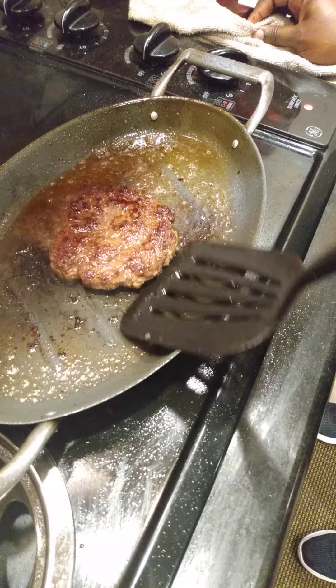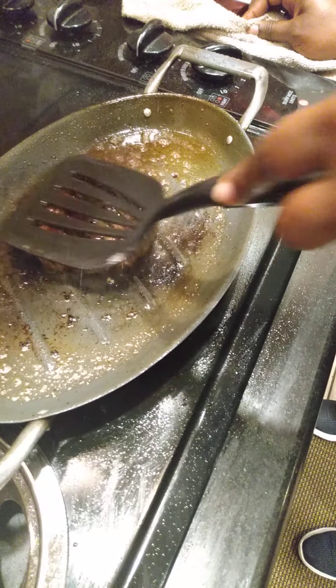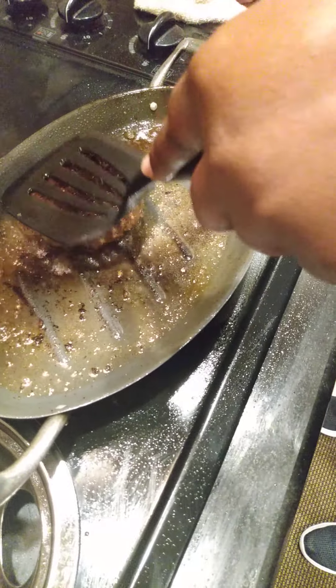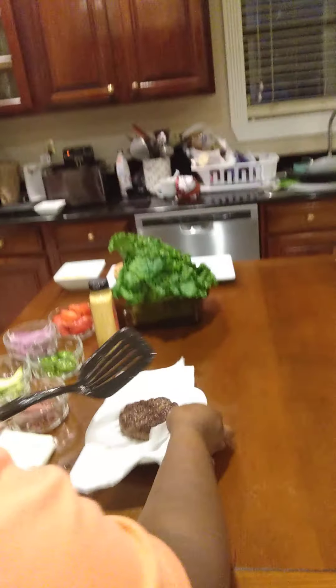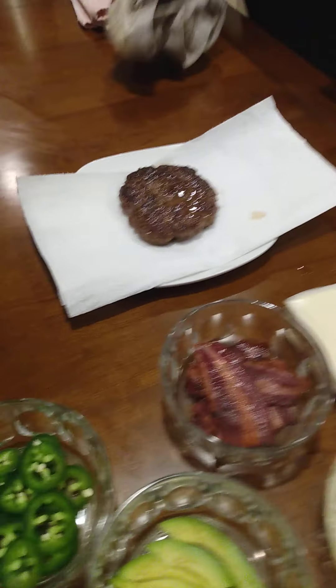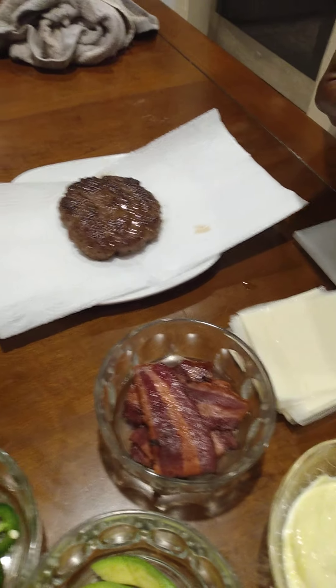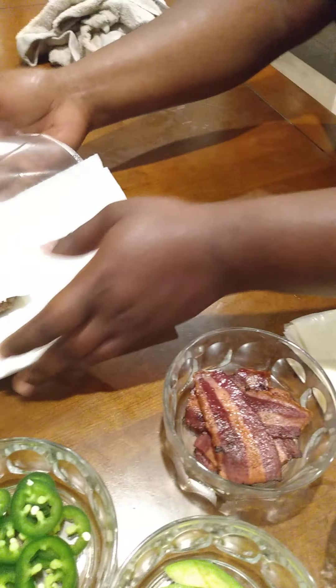I'm almost ready to come out. Got it browned. This is my favorite chili, by the way. So while this drains off — we got the grease draining off here — we're going to go ahead and put a piece of cheese on top so that can get nice and melted. We're going to sit that there for a couple seconds.